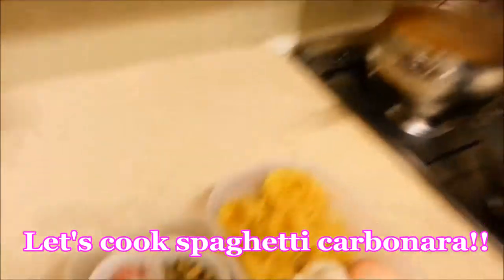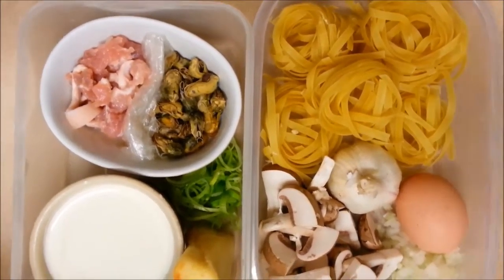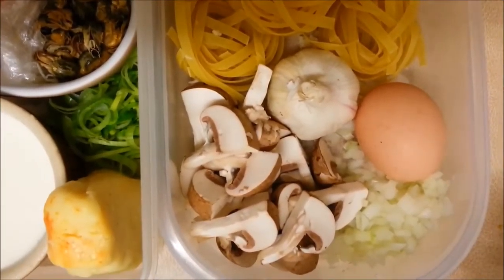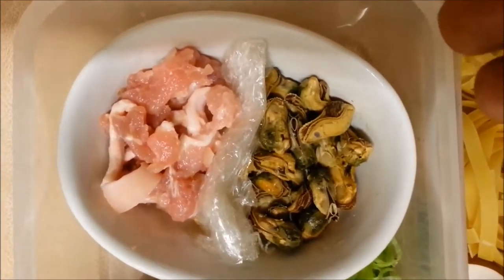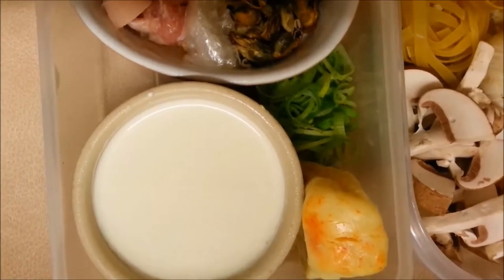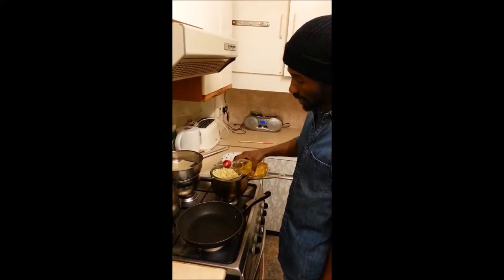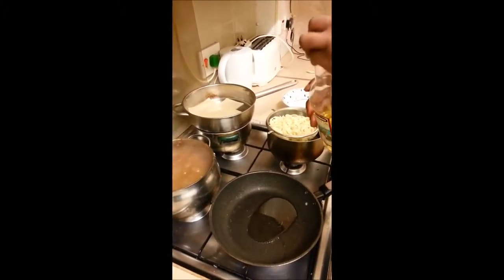So here we have the ingredients. We have tagliatelle here — I'm using 7 rolls of tagliatelle — and we have eggs, garlic, about 3 mushrooms sliced up, about a quarter of diced onion, about 35 grams of shell-off mussels, about 40 grams of bacon, 140ml of double cream or single cream, smoked pork cheese, and a bit of leek for garnish. That's all the ingredients, let's get cooking.